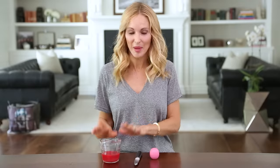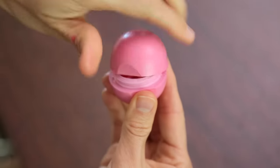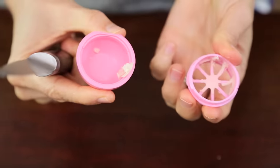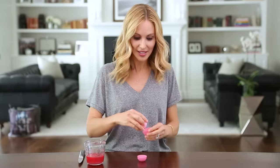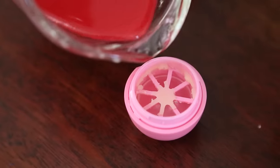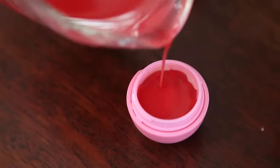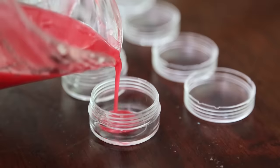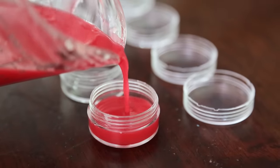Alright, our mixture is done and it smells so amazing. If you're gonna be refilling an old container, unscrew it and pop out the middle piece with a knife. Then take this piece that we just popped out of the base and screw it into the lid. Pour in your mixture till it completely covers the plastic and place it in the refrigerator to cool. While that one's cooling, I'm gonna use the leftovers and fill up these little pots that I got at the craft store.